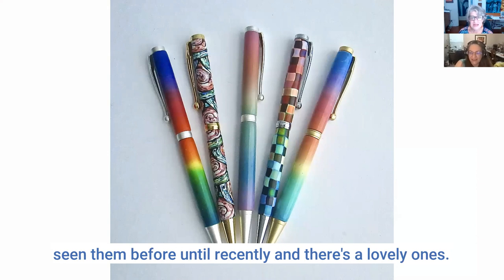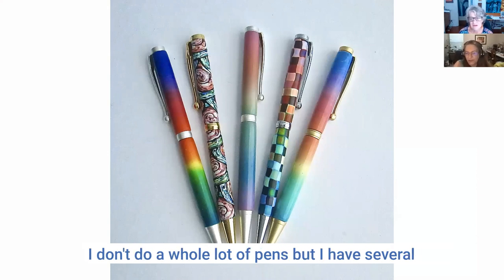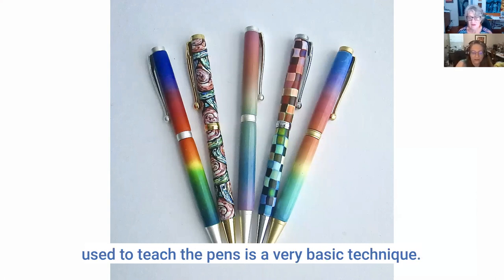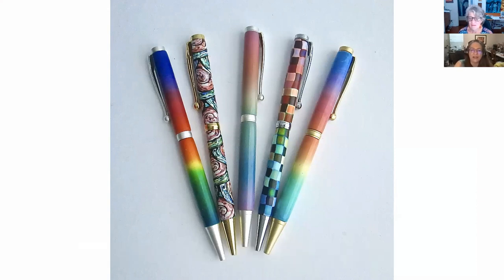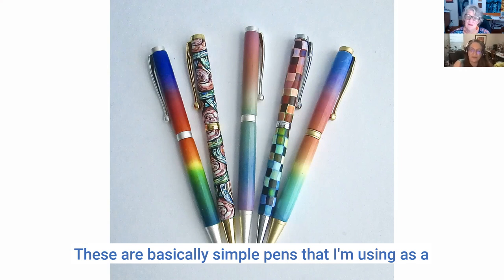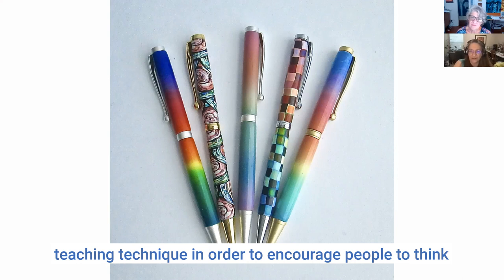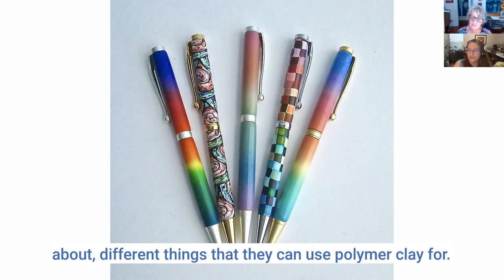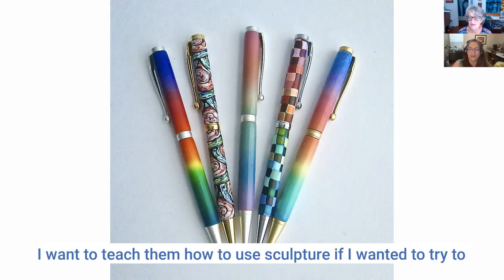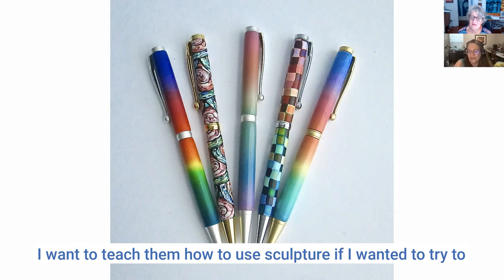These pens are lovely. I don't do a whole lot of pens but I have several classes on making them. The techniques I use to teach pens are very basic — I know there are people out there who do absolutely gorgeous polymer pens. These are simple pens that I use as a teaching technique to encourage people to think about different things you can use polymer clay for. So many people do jewelry, but I want to teach how to use boxes, sculptures — to think outside the box. And pens are a great way to do that.